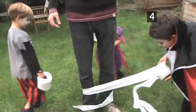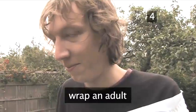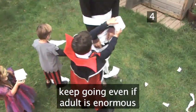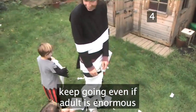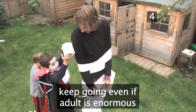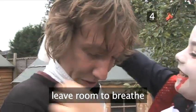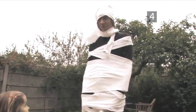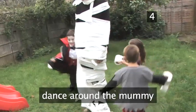One way to play, which is loads of fun, is to find an adult with a sense of humor and wrap them up. It will take longer, as adults are often enormous, but keep wrapping until they are totally covered. Make sure you leave room for his eyes, nose, and mouth. Once your adult is completely wrapped up, dance around him to wake the mummy!